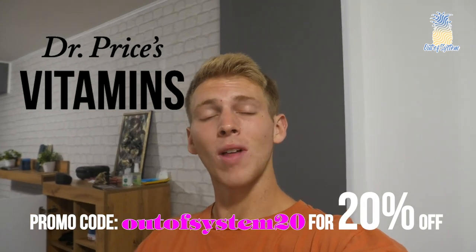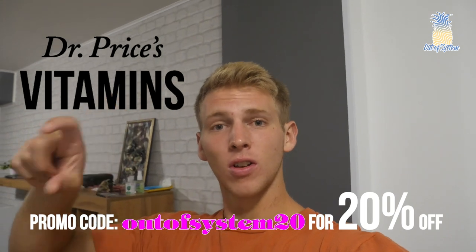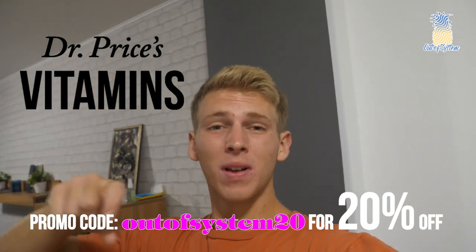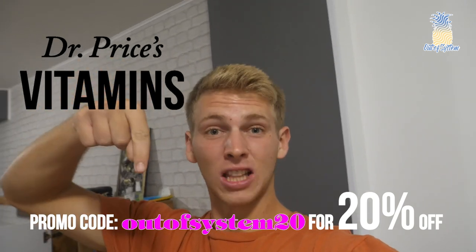Hey guys, make sure you use the promo code ADASYSTEM20 for 20% off of Dr. Price's electrolytes. Whether on the road or in Europe, it's keeping us hydrated. 20% off with ADASYSTEM20. Link in the bio.